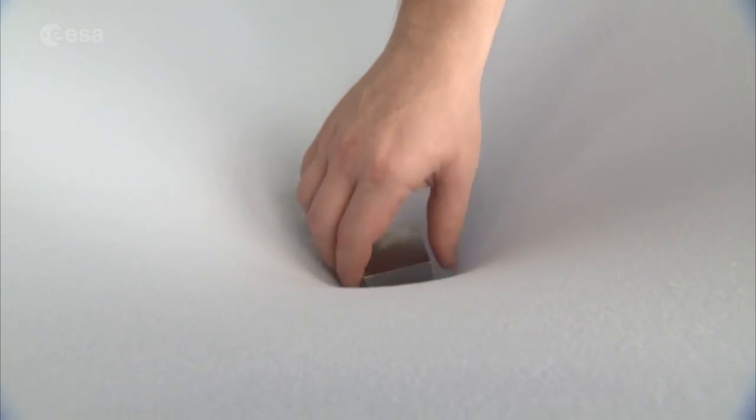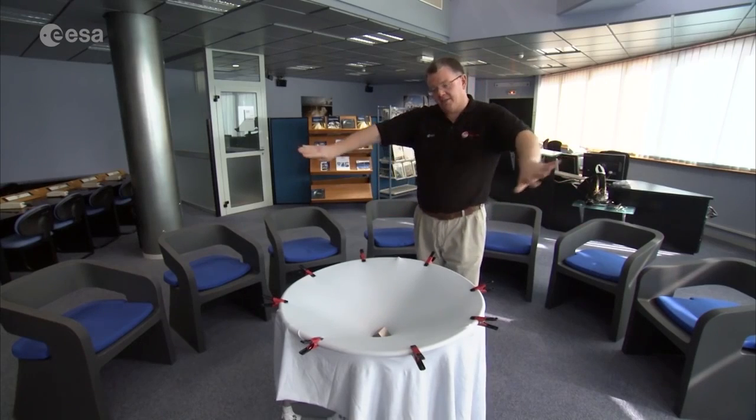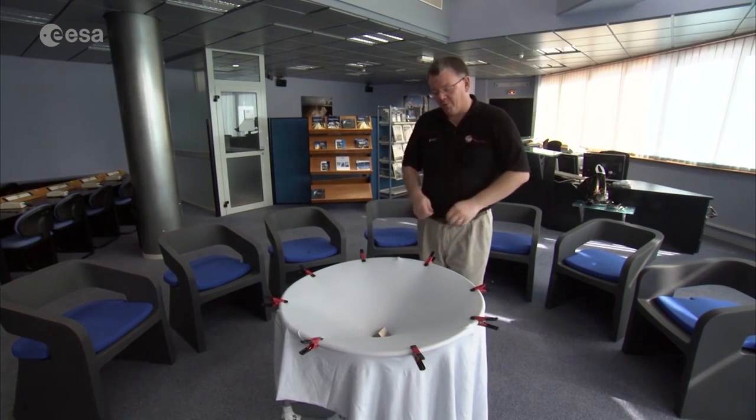If I use this to represent my black hole, and I put my black hole into my universe, you immediately see that space changes — space warps around the black hole.